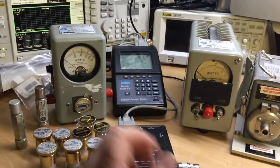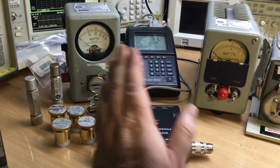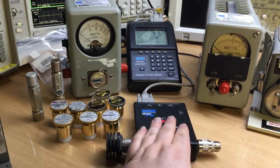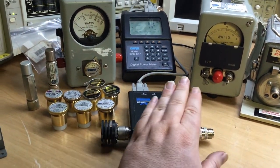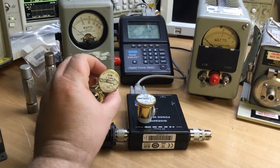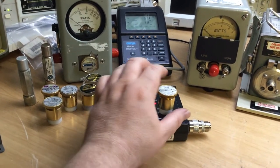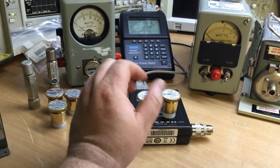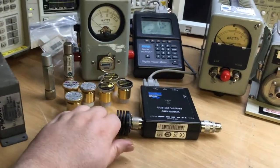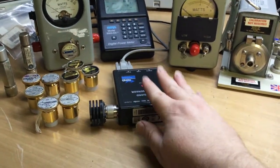Then we've got the Bird 5000 EX, which is a digital version of the Bird 43. This does away with a lot of the inadequacies of the Bird 43, in so far as not needing any of these inserts. When Bird brought these out they did two types of power sensors — this wideband power sensor, and another sensor that required two of these pods or slugs, one in reverse power mode and the other in forward power. That restricted its frequency bandwidth depending on which pod insert you had in.